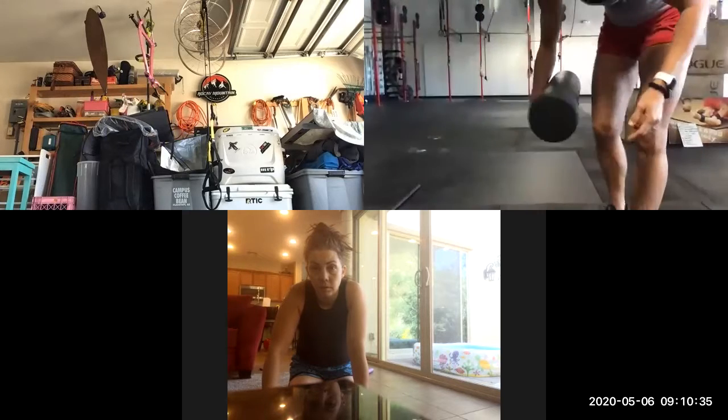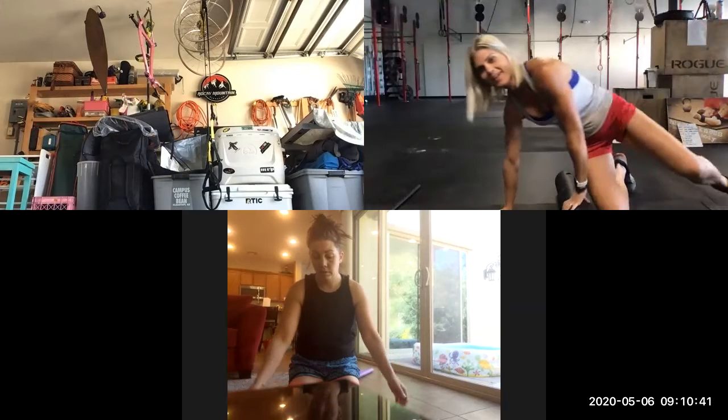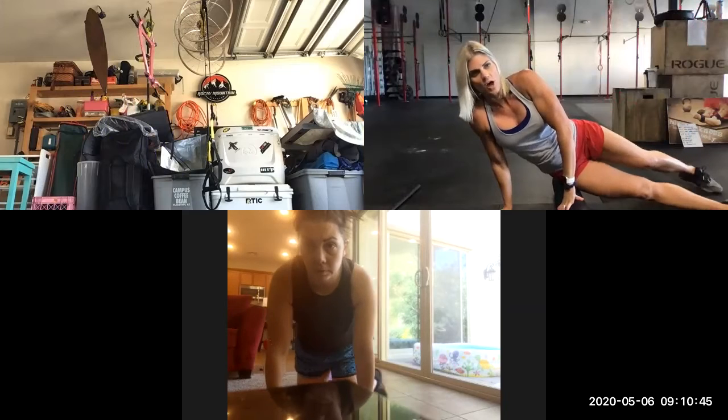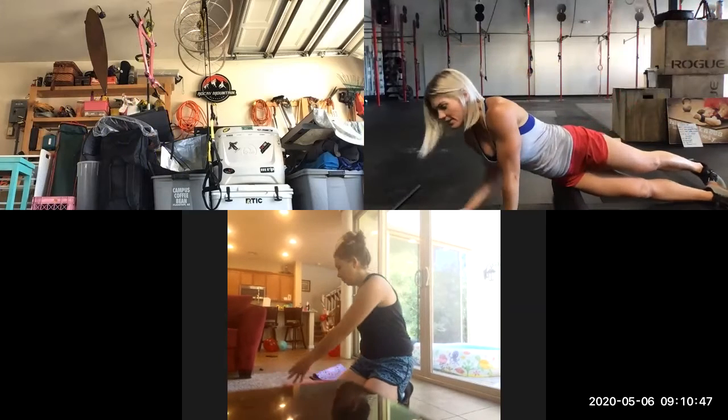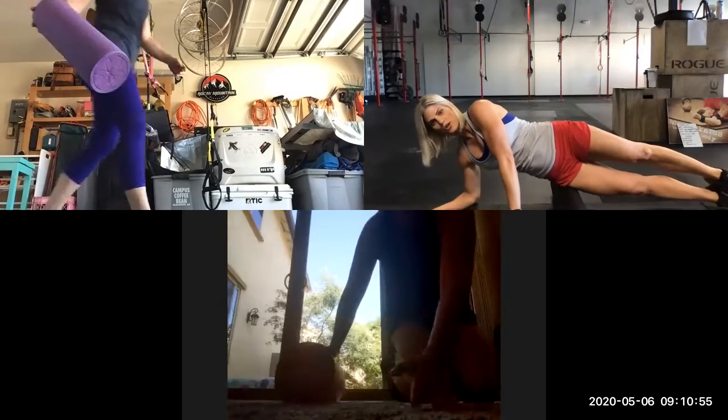We'll be able to tell pretty quickly if it is IT band because this is going to hurt. If it hurts, then that's a good sign. So what you've got to do is you're going to start — we want to start at the top of the IT band and go all the way to the bottom. You're going to strap your hip on your foam roller, right under your hip bone.